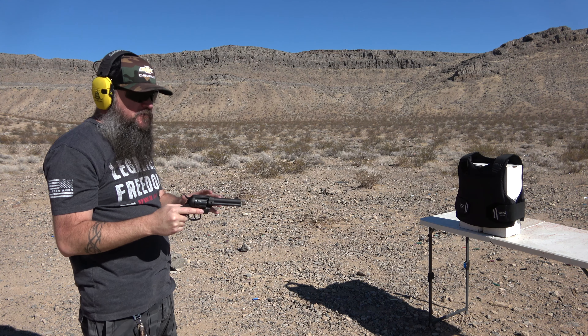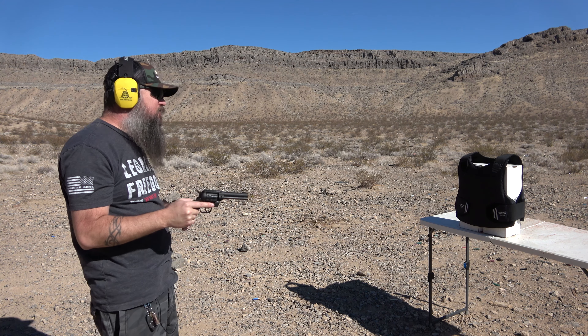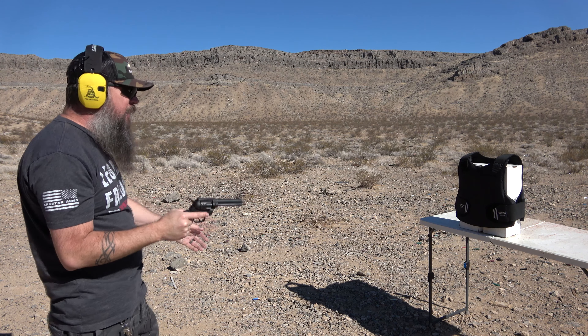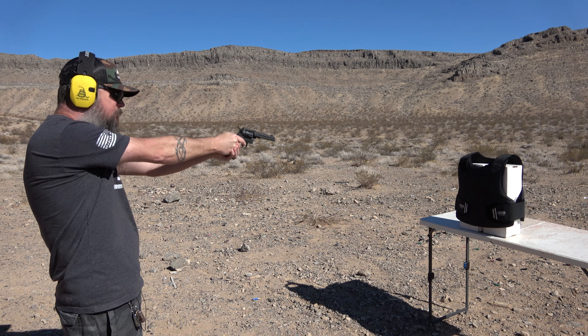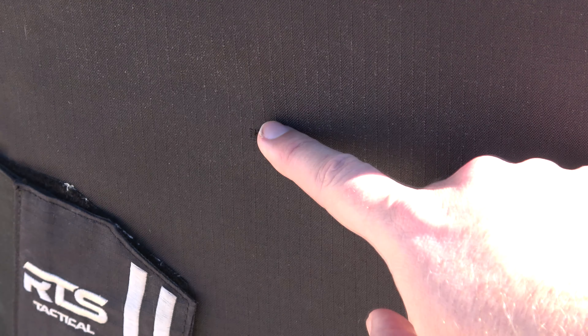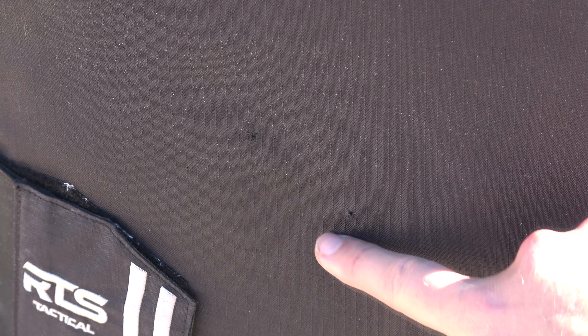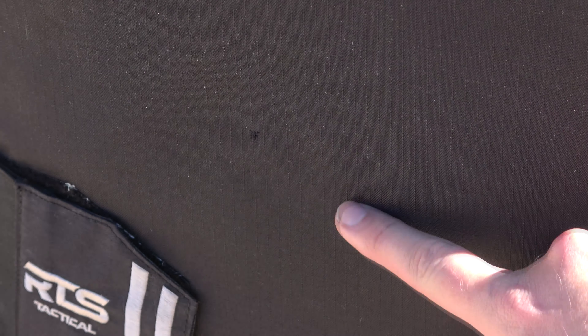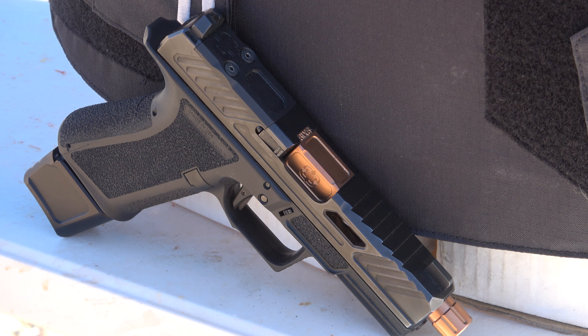The first two shots are small caliber .22 Long Rifle out of this Diamondback Sidekick Cowboy Action Revolver, from about five feet out. There's one hole over to the side and one pretty much dead center. I can still feel the bullet on the inside so nothing went through at all. It stopped the .22 Long Rifle — no big surprise there.